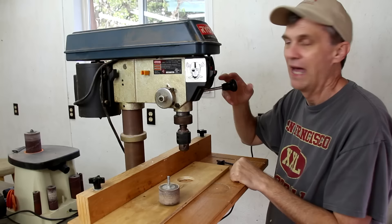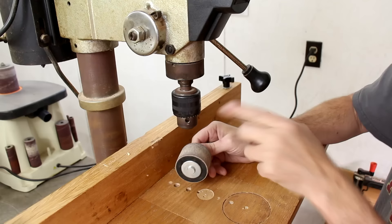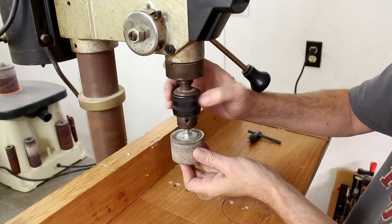And there you've got instant candle holders. The other feature on the handle is one that lets you lock the drill press down to a certain depth. That's really handy for using these really inexpensive sanders that turn your drill press into a drum sander.